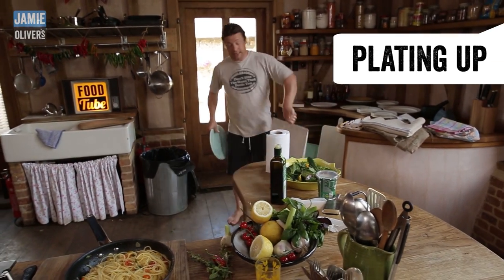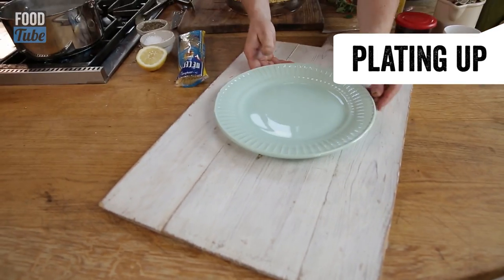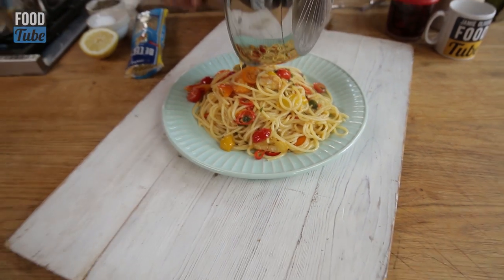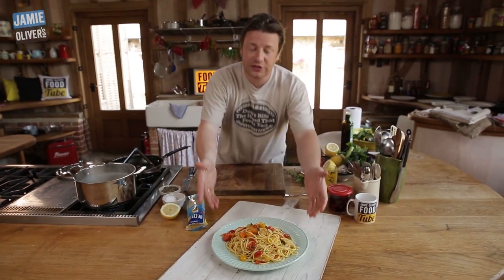I'm going to plate this dish up here. If you've got a nice little background like this, you can just plate it up like that. A nice beautiful platter of summer spaghetti with greenhouse tomatoes and all the trimmings. Simplicity itself.